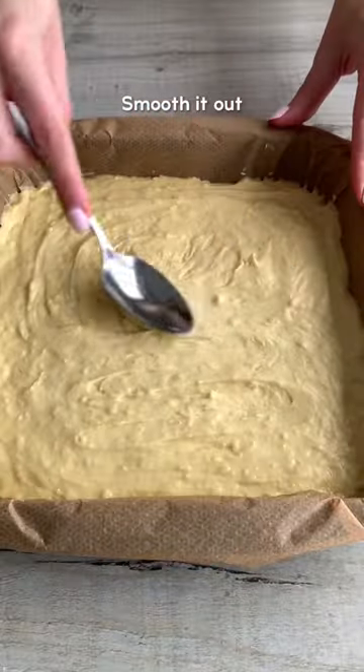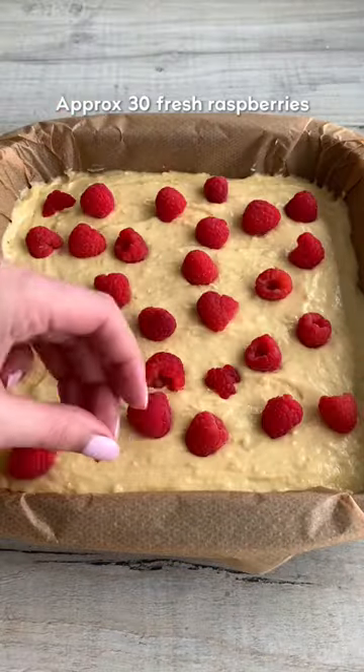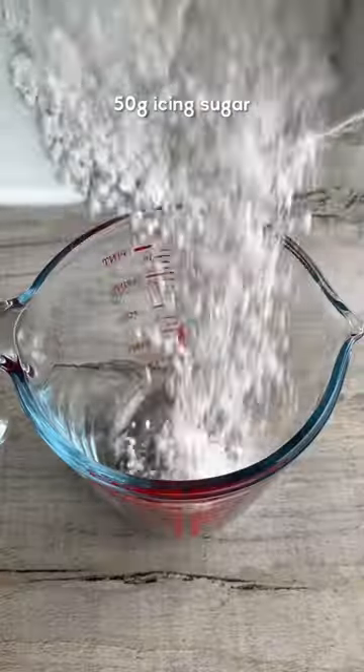Then scoop it into a lined tin and scatter raspberries over the top — they will sink in whilst it's cooking. Bake until a toothpick comes out with a few crumbs on.